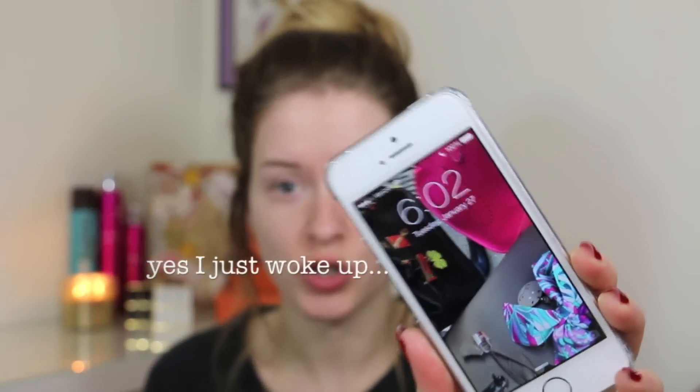Good morning everyone, it is 6:02 in the morning and I wanted to do a foundation review and a 'will it stand the test of time' review on the new NARS All Day Luminous Weightless Foundation. They just came out with this product a couple weeks ago. I'm going to put on my foundation this morning and come back tonight when I get off work to show you how it held up — it's supposed to be a 16-hour wear foundation.